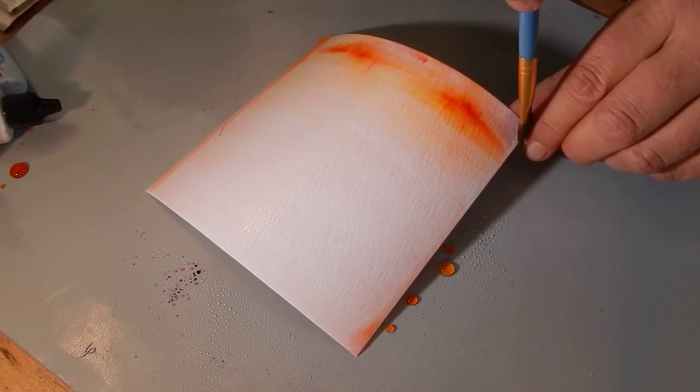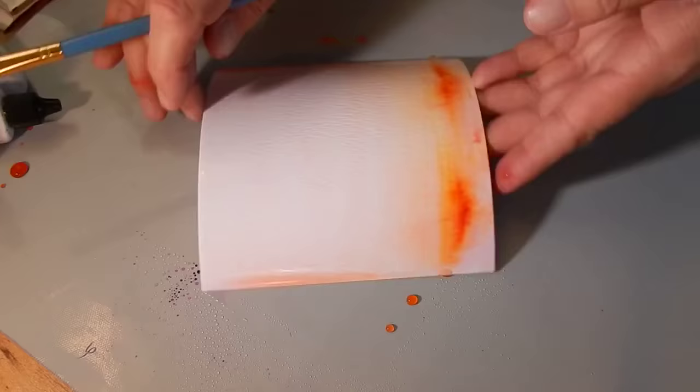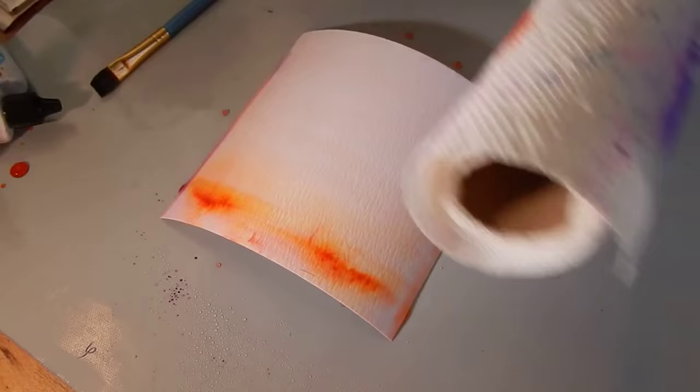You can just let that dry. You've created a beautiful background that would be great for a card or for a tag. It's beautiful the way you see it, and also beautiful like this. I have a little bit of pigment on the edges — I'm just going to use my paper towel to get rid of that. Now look how gorgeous that is.